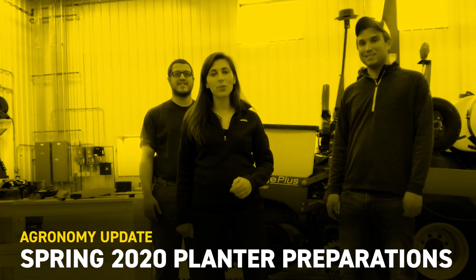Hey guys, this is Camille Lambert. I'm here with the Kentucky PFR team. They've got the planter out and they're starting to go over things for the upcoming planting season. So we thought this would be a really great time to shoot a video and show you guys some tips as you're getting ready for spring.